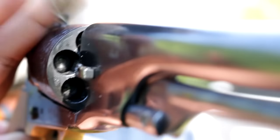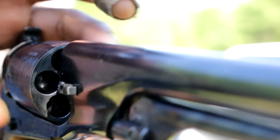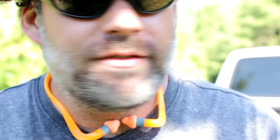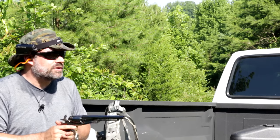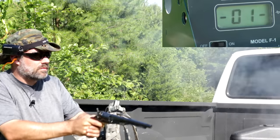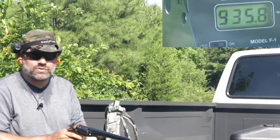Now I'll put 30 grains in it this time. You can see the actual lead balls are much closer to the edge of the cylinder because you've got 30 grains of powder versus 25. I'm going to go ahead and lube everything up, cap it off, and then we're going to go shooting. 30 grains of black powder substitute, 8-inch barrel. That feels a heck of a lot stronger.